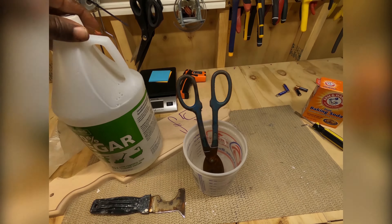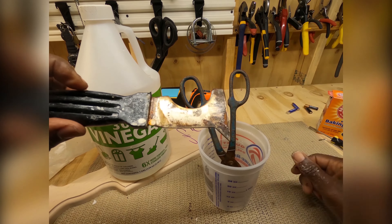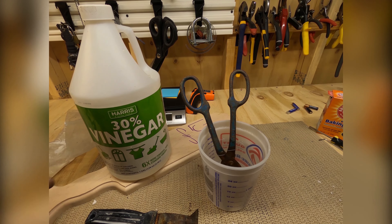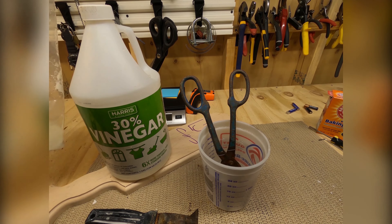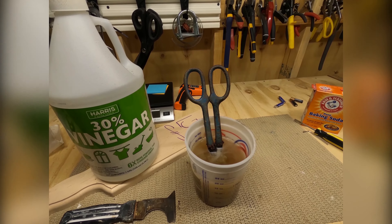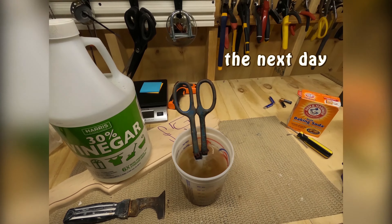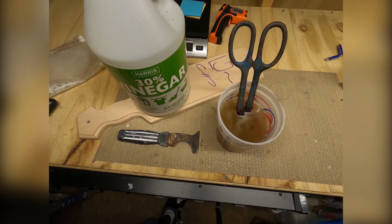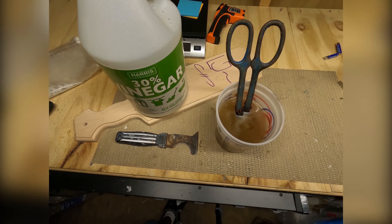Baking soda alone didn't do much of anything — I guess it's an abrasive. It's just pure baking soda. Well, here we are — look at this 30% vinegar, look at how it's making this foam. This isn't like your 5% vinegar that you have in your house. This is the 30% vinegar. I have some other tools up here — that one's pretty rusty, let's see what happens.